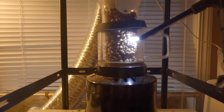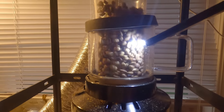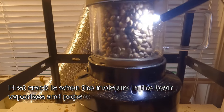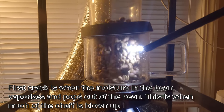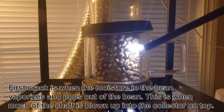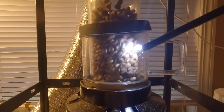Let's see — first crack starts any minute now. All right, I've heard a few of the first crack, and the time is almost eight minutes. You hear that? It almost sounds like popcorn — you may not be able to hear over the sound of the motor running. That's a sign you're in the development stage. The moisture is coming out of the coffee bean and it's really starting to roast all the way through.